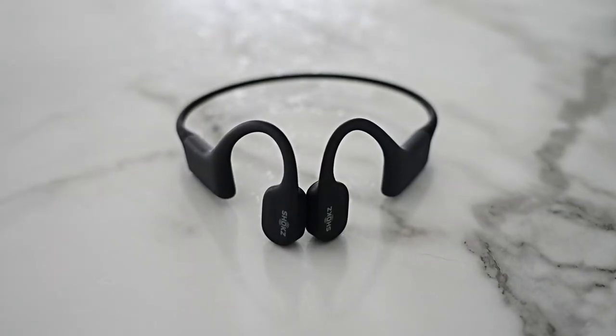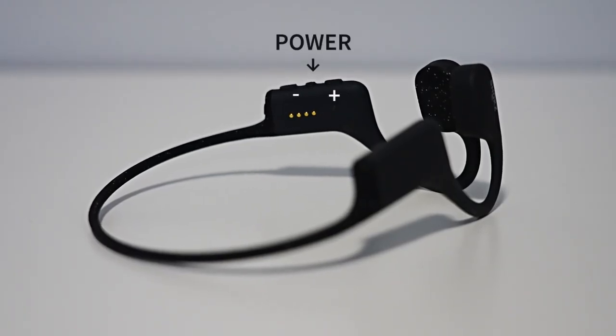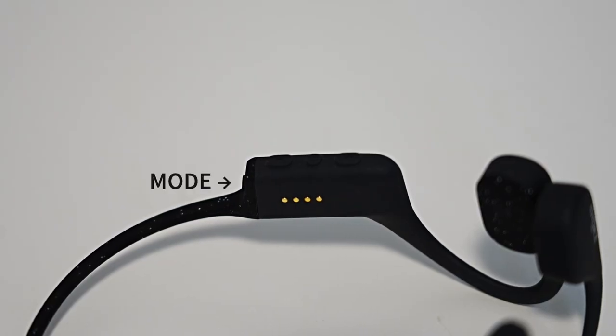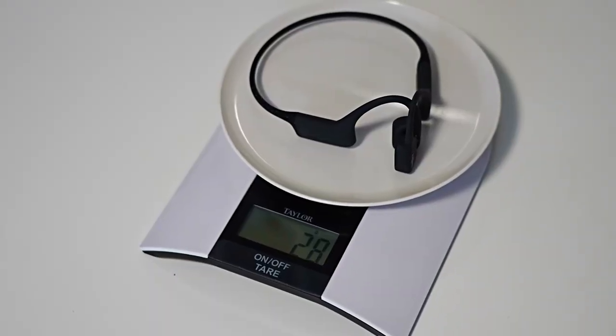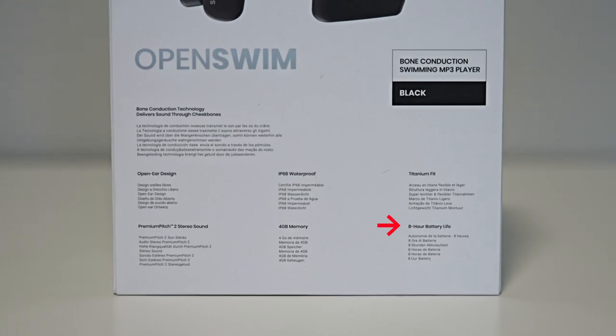As you can see, the headphones are a simple all-in-one design. There's the power button and volume buttons that also double as forward and backward skip buttons. There's also a mode button that lets you select repeat, shuffle, or normal. There are no openings, which makes sense given they're meant to be used underwater. The headphones are extremely light, weighing in at just 30 grams. They're also pretty flexible and have eight hours of battery life.